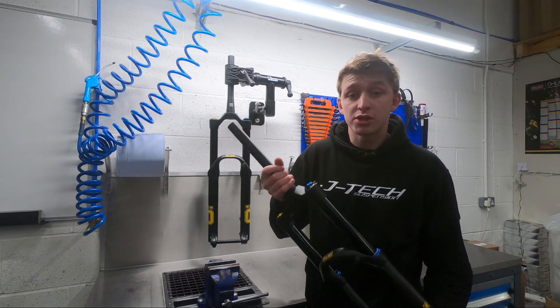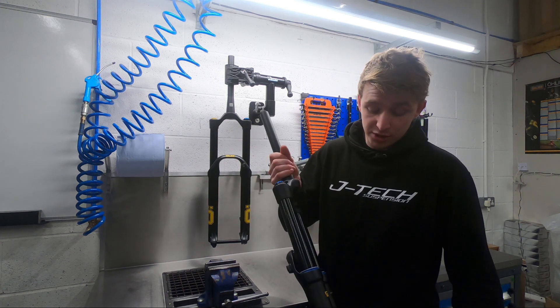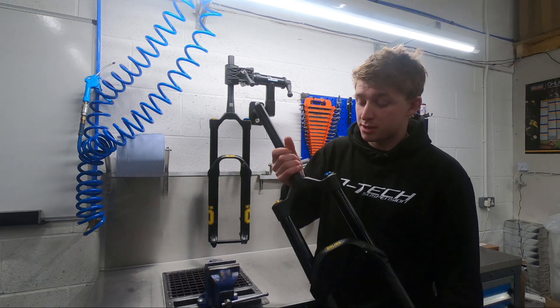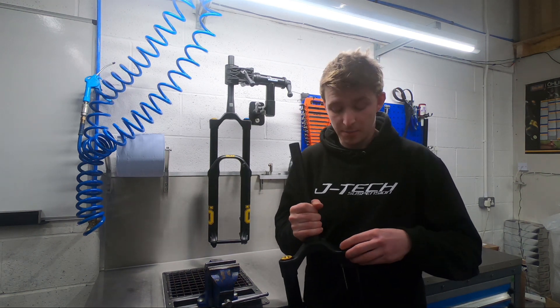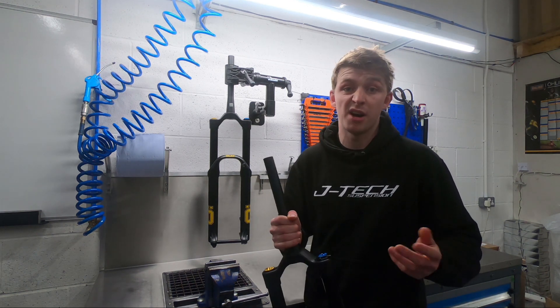Damper options on the fork: you've just got the TTX damper, which features a low speed rebound adjustment, low speed compression adjustment, and a high speed compression adjustment — which also features the pedaling platform setting for fire road climbs.